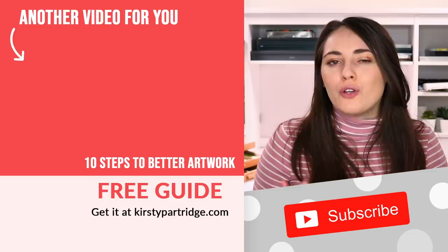To access the free guide, just click the link at the top of the description or click the end card here, and I'll see you in the next video.